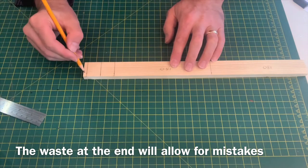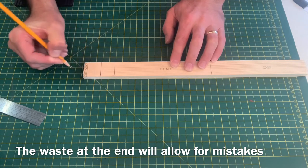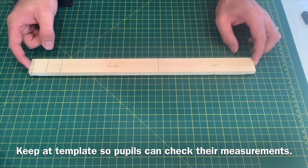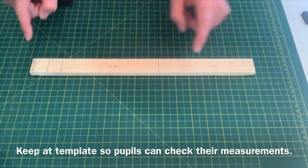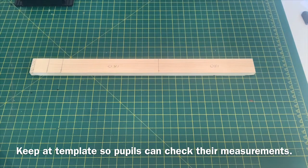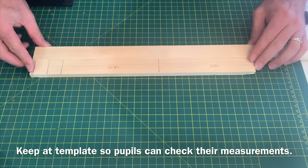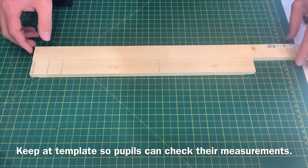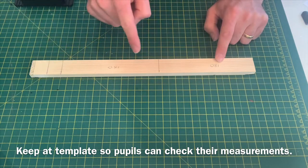You should find that there's about five or ten millimeters of waste at the end of your piece of wood — you can shade that in. What I tend to do is use this for the pupils with my markings on, so when they have marked out their timber they can come along and align it with my piece just to check before they cut that they have marked it out accurately. Remember, you can mark out as many times as you want, but you can only cut once.